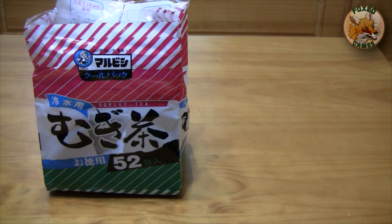Hey guys, it's Fox with Foxo Games, and by popular request, I'm going to show you how to make Mugicha, which is Japanese barley tea. This is one of the more popular brands, it's called Marubishi.